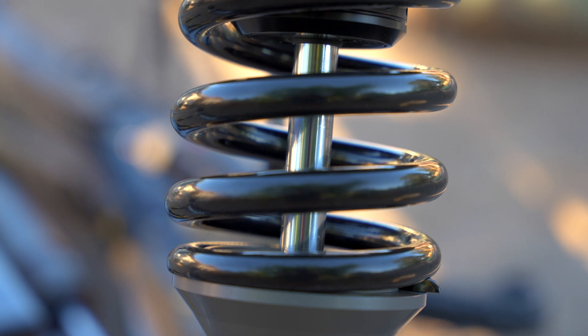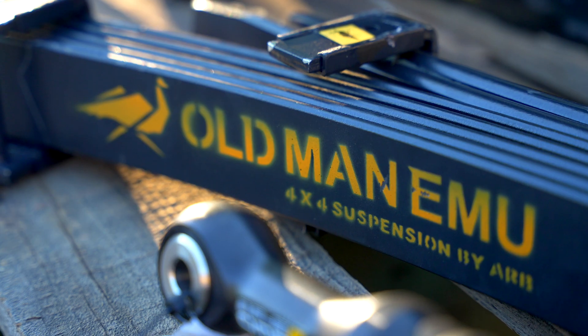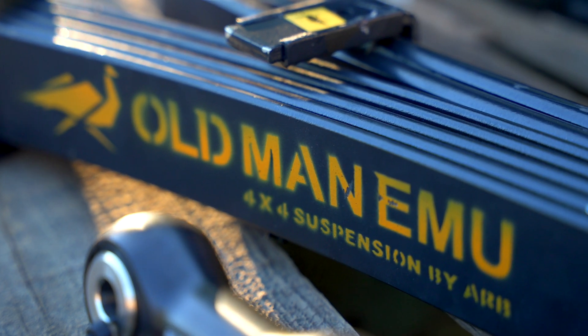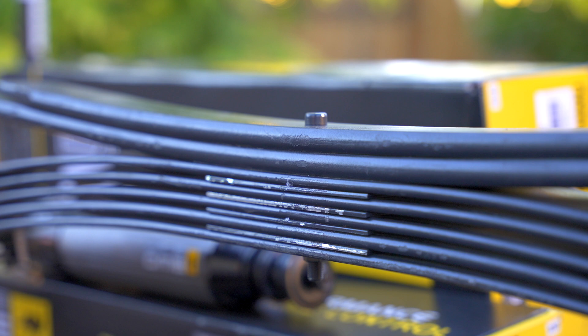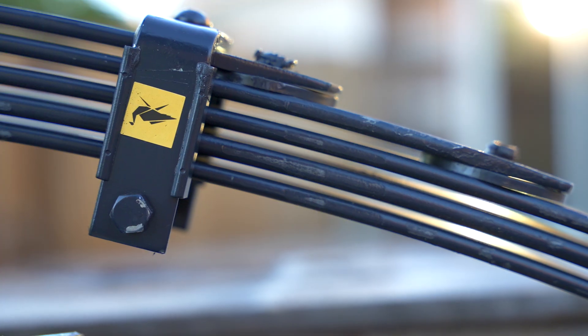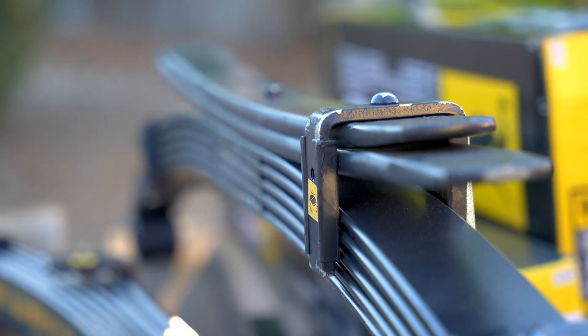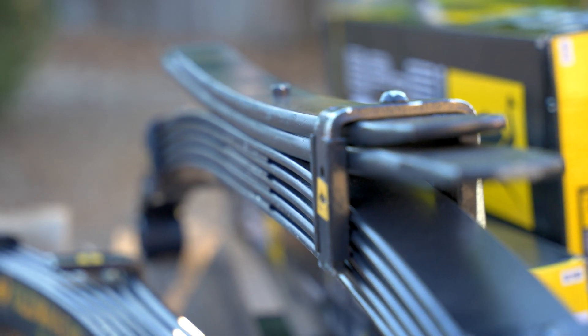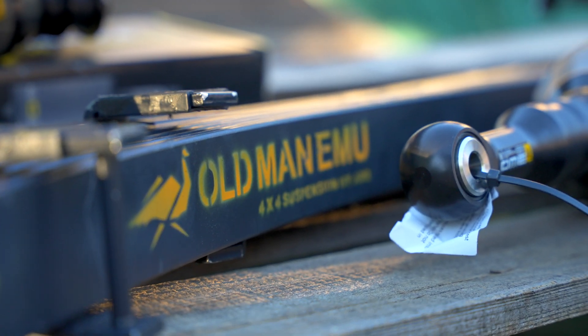The front springs are X5K grade steel coils rated for heavy constant load. The rear springs are steel leaf springs also rated for extra load. As I mentioned in a previous video, the springs that come on the Toyota Tacoma are really not suitable for loading, even though it's a pickup truck. These springs have five main leafs in the pack, each with metal shims at the bolt and plastic isolators at the end, hopefully to keep them quiet. They have not one but two overload springs at the bottom of the stack, which will hopefully keep our loads from sagging the truck out or bottoming out when loaded.